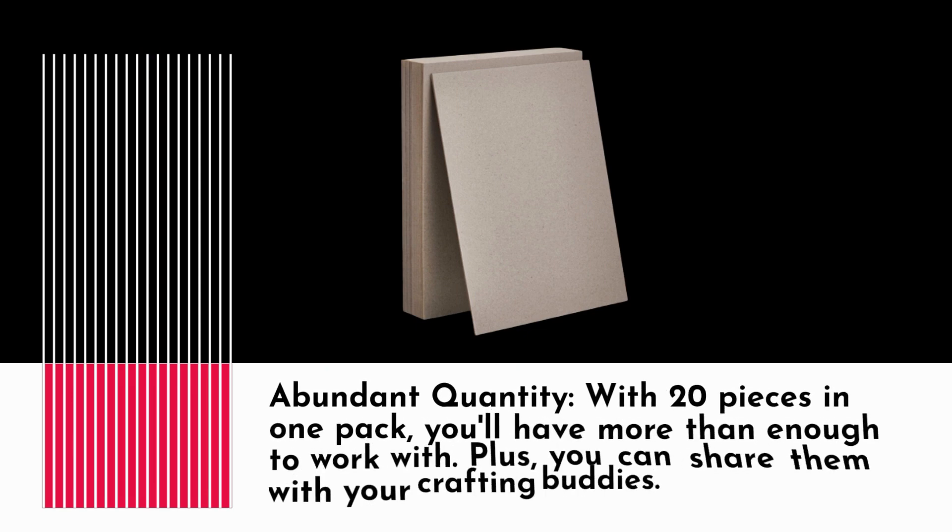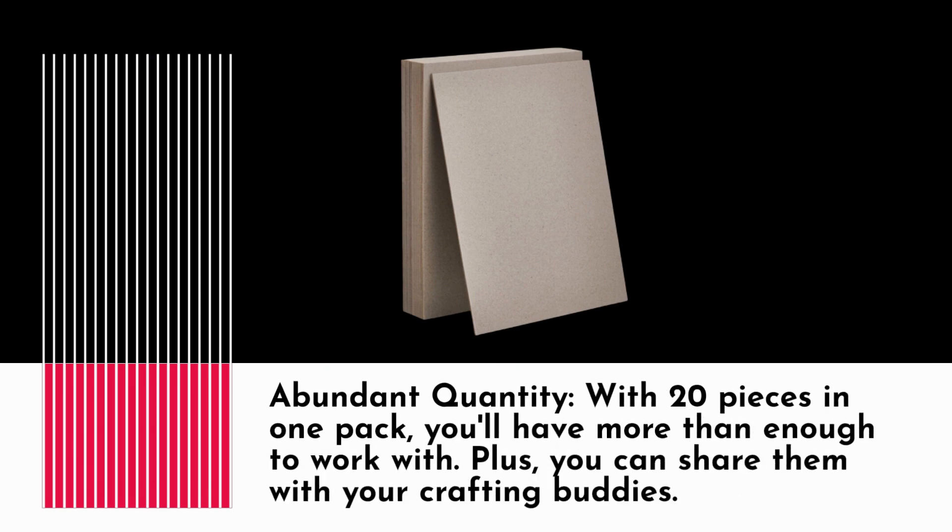Abundant quantity: with 20 pieces in one pack, you'll have more than enough to work with. Plus, you can share them with your crafting buddies.